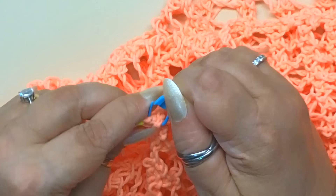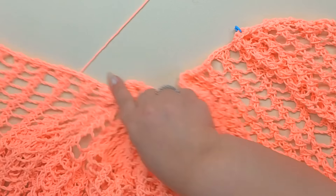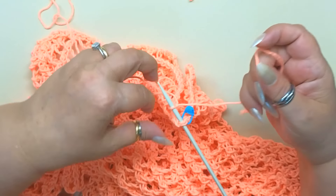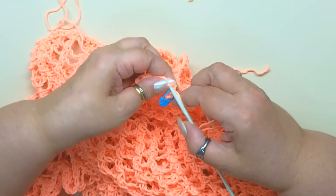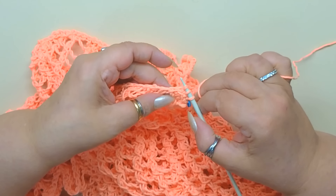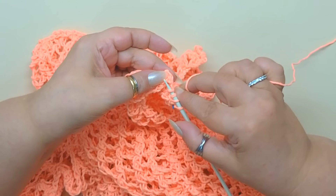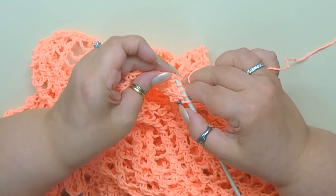Prima di cucire la seconda spallina, apriamo le spalline mettendo un marcapunti come segno da entrambe le parti. Prendiamo i ferri 4,5 mm e apriamo la lavorazione: da marcapunti a marcapunti andiamo a riprendere tutti i punti per realizzare lo scollo. Tenendo il lavoro sul diritto, partiamo dal primo marcapunti ed entriamo con il ferro. Realizziamo un cappietto col filo, facciamo passare il cappietto sul ferro, lo stringiamo e facciamo attraversare il cappietto al punto. Ripetiamo per ogni punto.